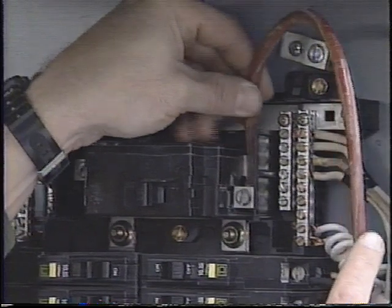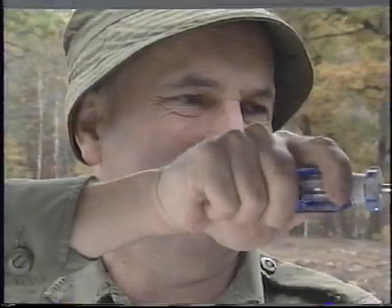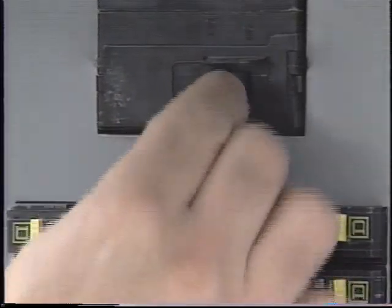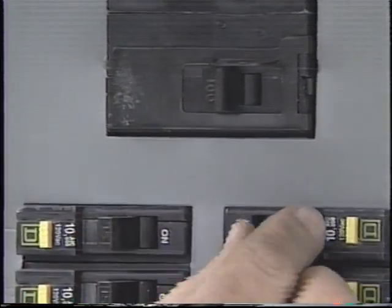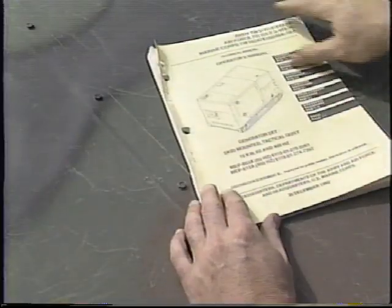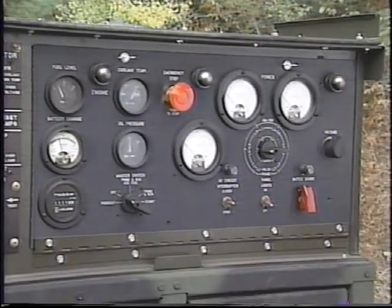Now that the load is wired to the generator, ensure that all circuit breakers are in the off position before starting the generator. Check your operator's manual for the correct starting procedure and make all the initial adjustments as indicated. Before starting the generator, make sure the AC circuit interrupter switch is in the open position or the circuit breaker is off.